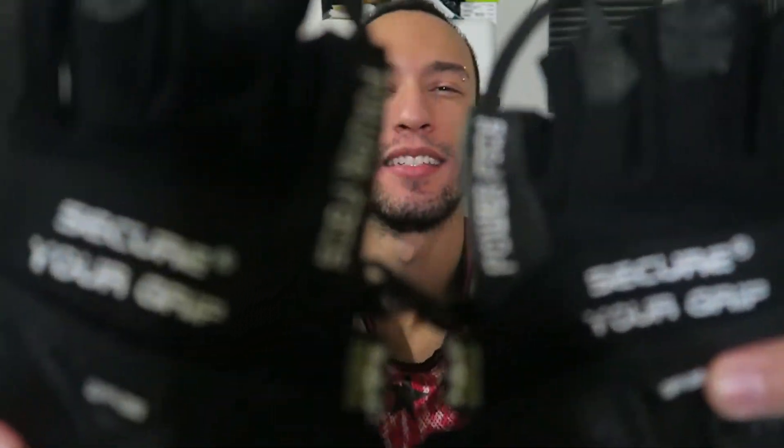They're premium quality workout gloves for men. I mean, win-win. They might be too big depending on your hand size, but we'll see. Let's pop this thing open and take a look. We got the two gloves right here — nice.